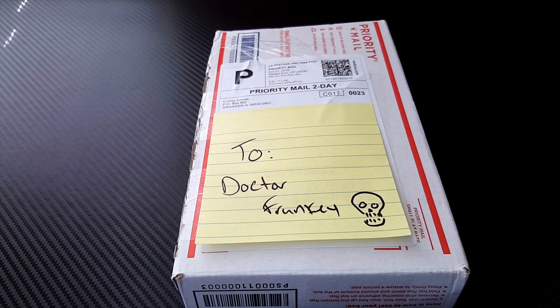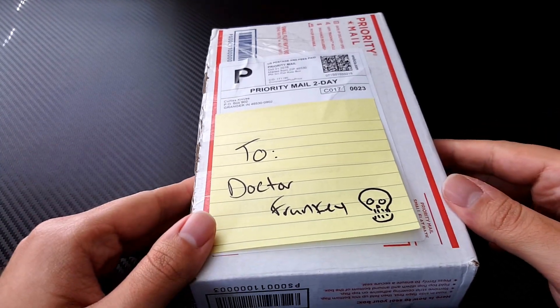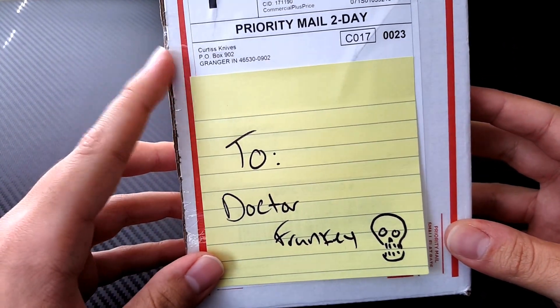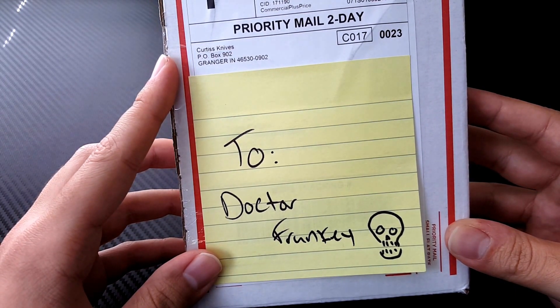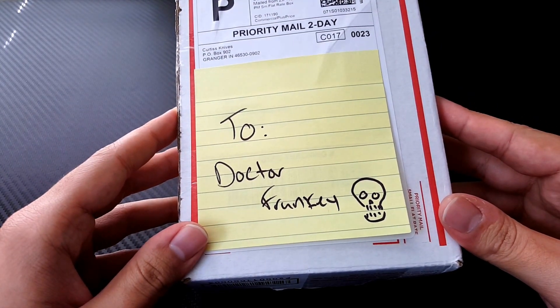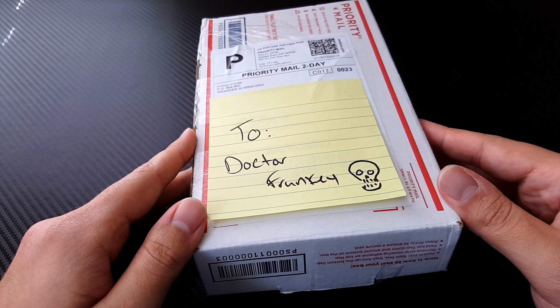Hey everyone, Dr. Frunke here with a really exciting unboxing video. This has got to be my most anticipated knife ever. A few days ago I did my final diagnosis on the standard Curtis F3 and I absolutely loved the knife, actually to the point where I bought my own.